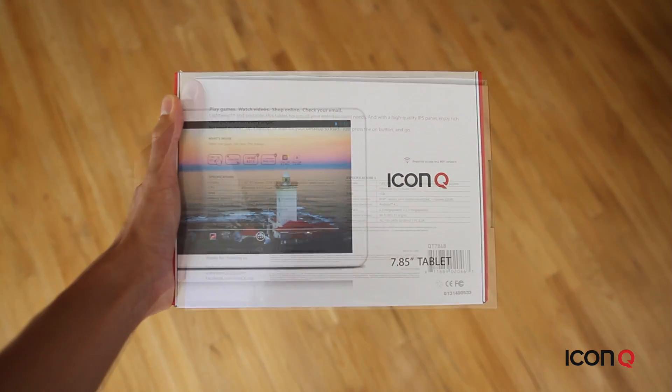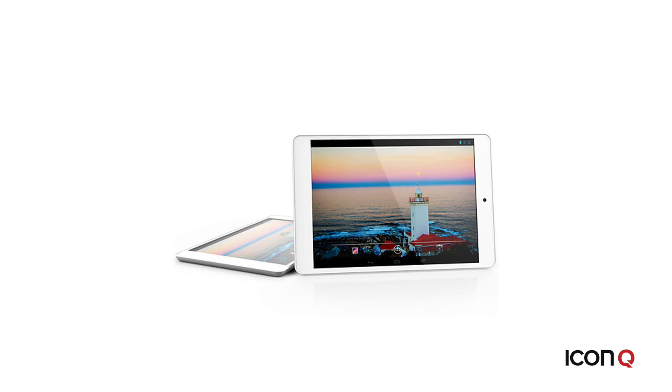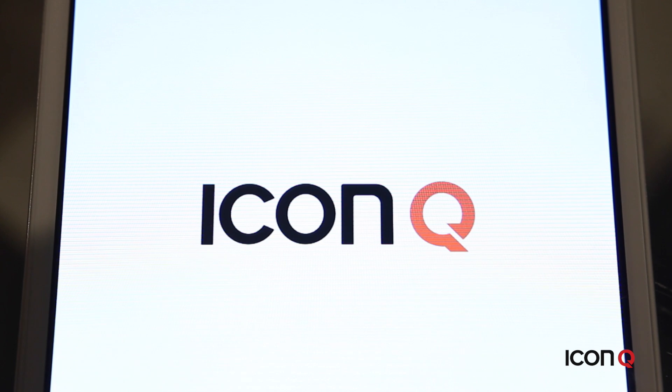The T7.8 comes in this box. Here's the T7.8 tablet itself. It comes in silver with an aluminum finish. The power button is located on the top right side of the tablet — just press this for several seconds to turn it on.